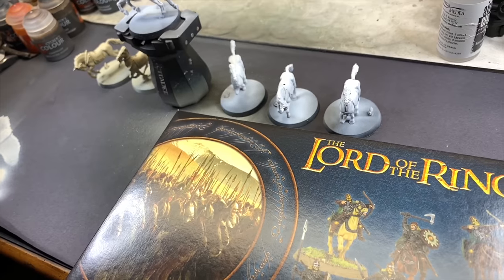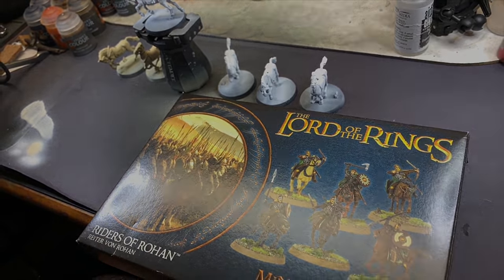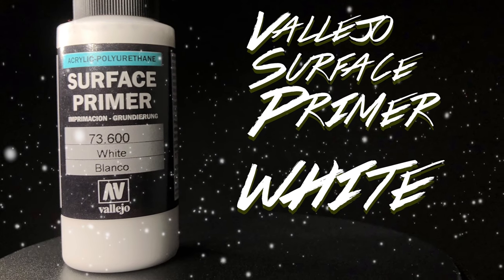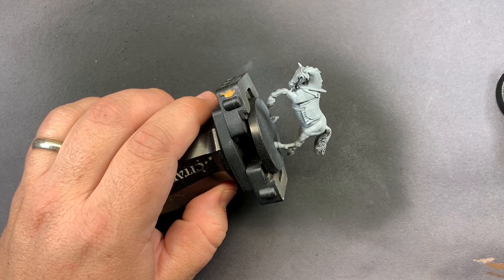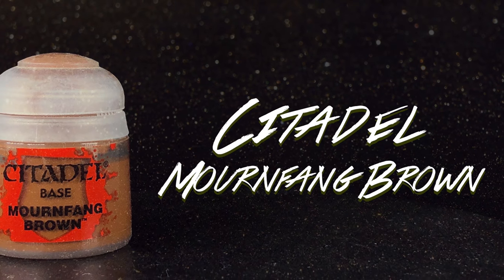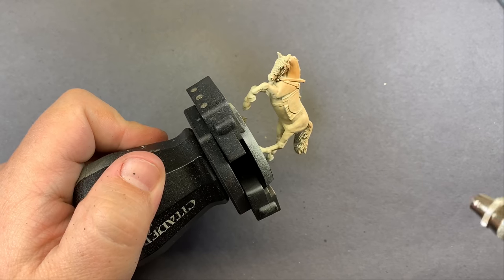The first thing we're going to do is prime all of the horses white using Vallejo Surface Primer White. The first horse we're going to work on is kind of a reddish brown, so starting with Mournfang Brown we're going to cover the entire horse.